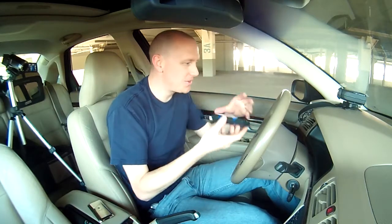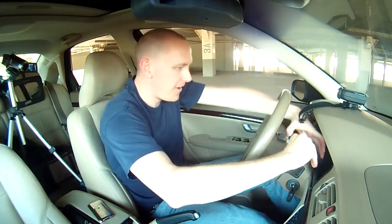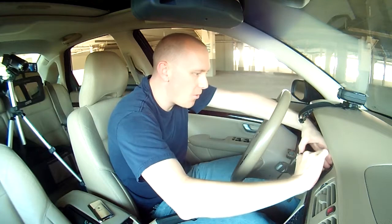Hey, what's up, Internet? Look at this. That's what I'm going to use to record the sound with — finally get some quality sound with the old iPhone there.